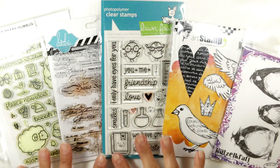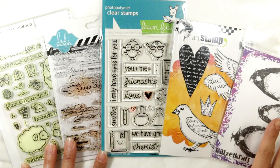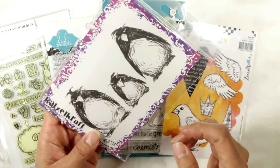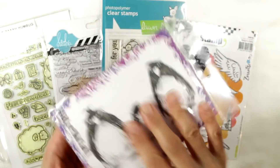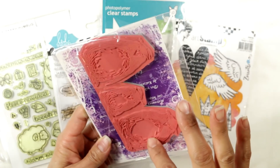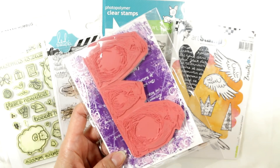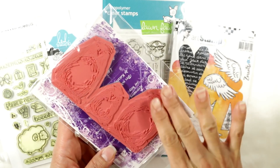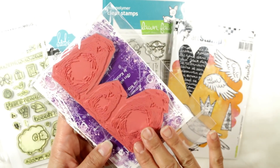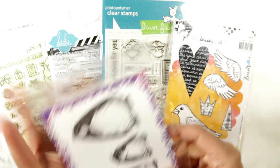First of all, what I've laid out here are a variety of different types of stamps. This stamp set from Quetzelcraft is actually a red rubber foam-mounted stamp. I find these really give great stamping impressions — they're clear, they take the ink really well, and they give up the ink really well on paper. So I love red rubber stamps.